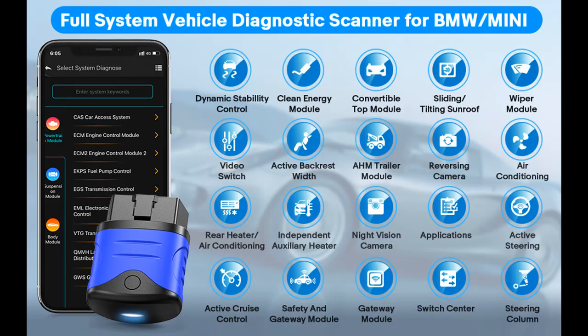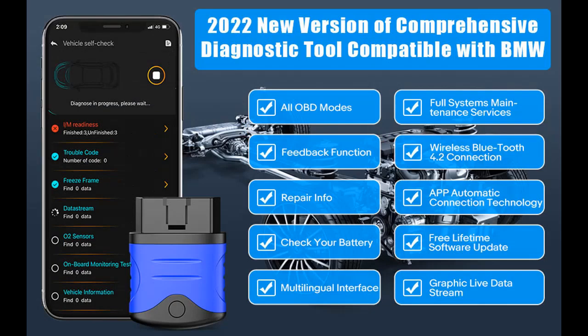The Autofix 3910 automotive diagnostic tool is compatible with all OBD-II car protocols and all 9 OBD test modes, including Read Codes, Erase Codes, Live Data Stream, Freeze Frame, O2 Sensor Test, I/M Monitor Readiness Test, EVAP System Test, and Battery Check.